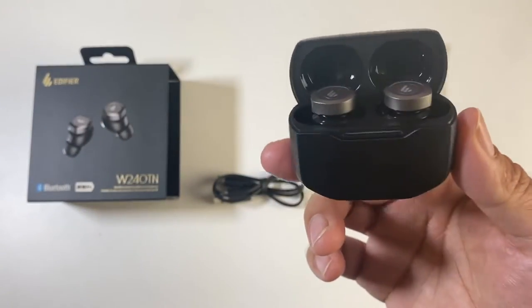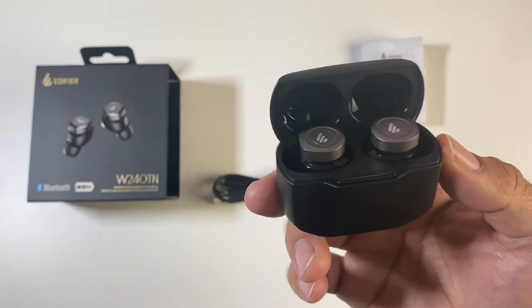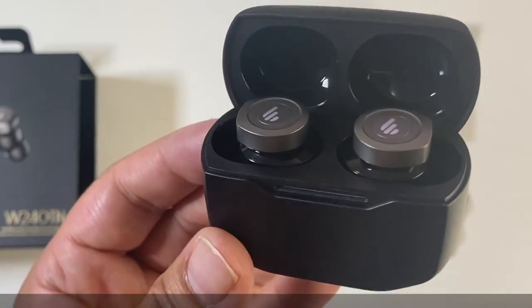Premium in sound and build quality, these are the new Edifier W240TN, and I have to call these super bang for your buck. Definitely check these out, people.